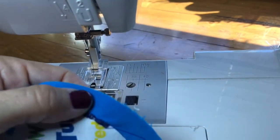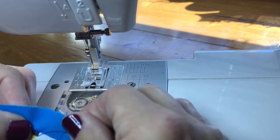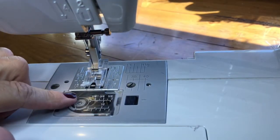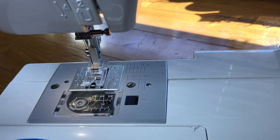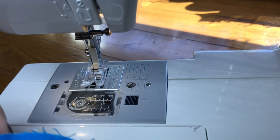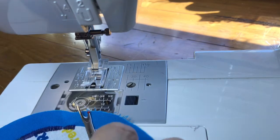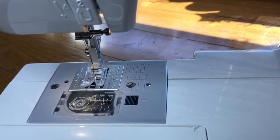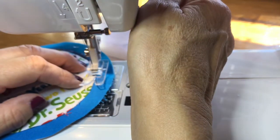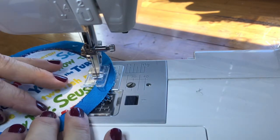I had an issue — you could see where it was pulling tight. Something was hung up on my thread or bobbin. It was the bobbin: as it was coming to the end it was really loose, the tension was off, and it got caught on something. I stopped and put a new bobbin in. I'm not concerned with thread color; I'm just showing you the technique. Remember to let the feed dogs do the work.